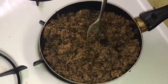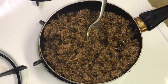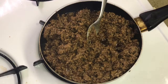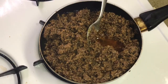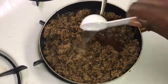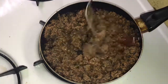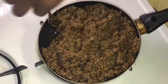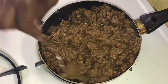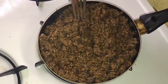The taco seasoning that I use for my ground beef is the Taco Bell seasoning, and the ground beef I use is the 75/25 ground beef. You're simply going to follow the directions on the back of the packet. As you can see I added some water because that's what the back of the packet called for. Just mix all that together and then voila — you have your taco meat ground beef so you can make a taco bowl.